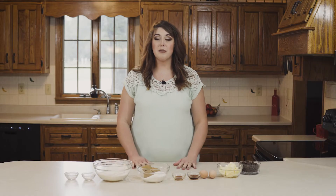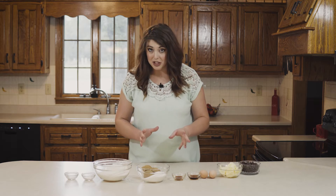Hi everyone, today we're going to be making chocolate chip cookies. Not only are these the best chocolate chip cookie...